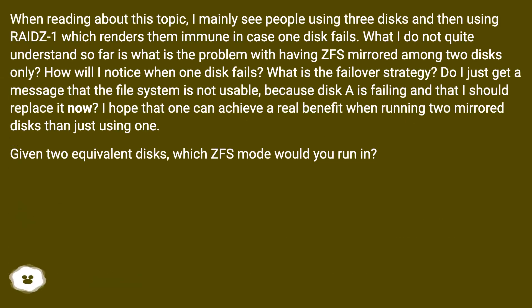When reading about this topic, they mainly see people using three disks with RAIDZ, which renders them immune in case one disk fails. What they do not quite understand is what is the problem with having ZFS mirrored across two disks only. How will they notice when one disk fails? What is the failure strategy — do they just get a message that the file system is not usable because disk A is failing and they should replace it now? They hope to achieve a real benefit running two mirrored disks over just using one.